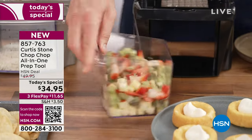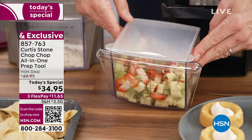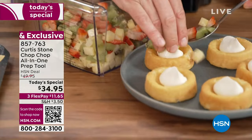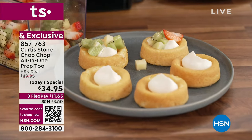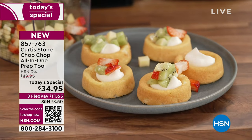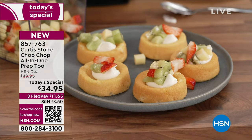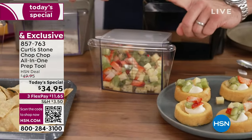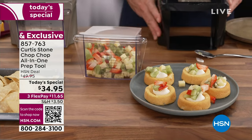If you go and purchase pre-cut fruit salad, they charge you a premium. I have no idea what preservatives or sugar they've added. Here I know exactly what I'm dealing with — perfect fresh fruit. If I want to store it, I pop the lid on and it goes in the fridge. Doing your preparation ahead of time is a game changer — it's what we do in the restaurant business all the time. Pop the lid on and it goes into the fridge.